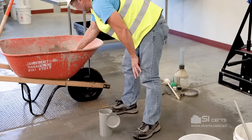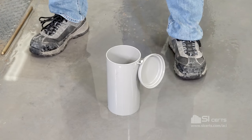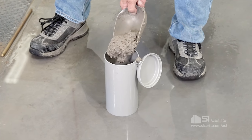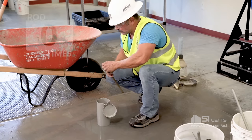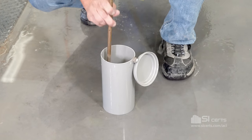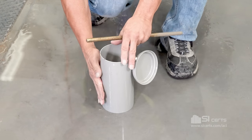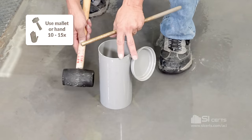As we begin filling the mold, we'll fill it halfway, then rod it 25 times with a 3/8's rod. You can use your open hand or a mallet to consolidate.